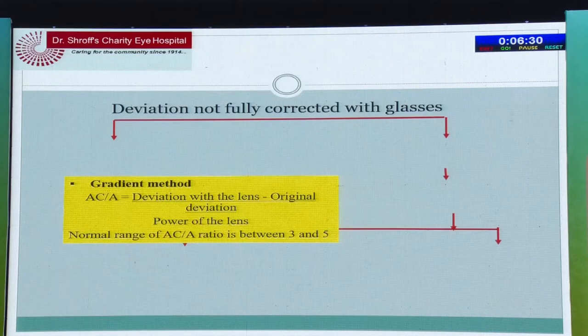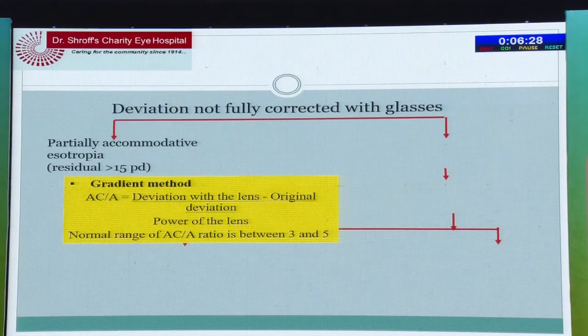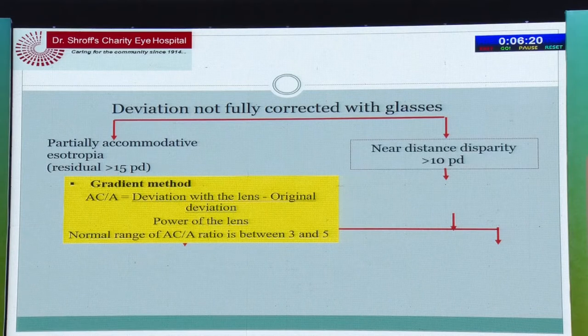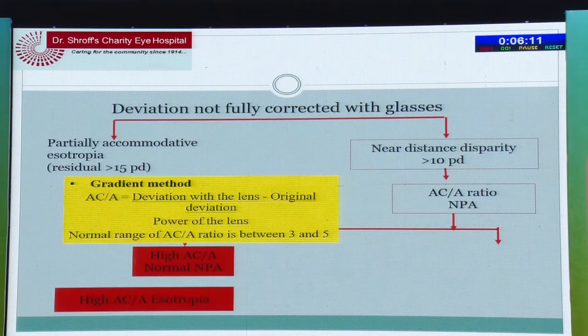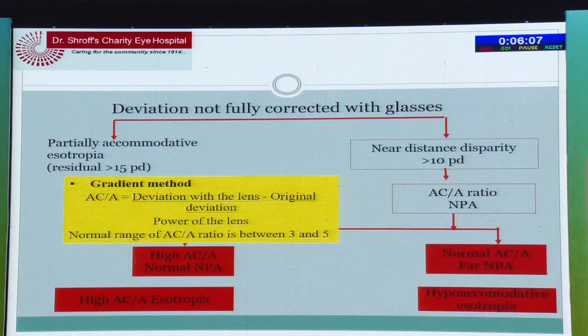LASIK is a big no in these children. When the deviation is not corrected with glasses, it is either partially accommodative esotropia if residual deviation is more than 15 prism diopters. If there is a near-distance disparity of more than 10 prism diopters, we check for high AC/A ratio using the gradient method. If AC/A is high it is high AC/A esotropia; if it is normal — less than five — that is a different category.